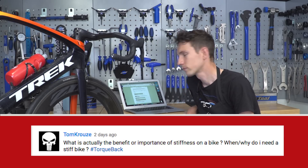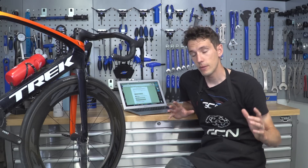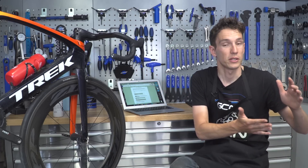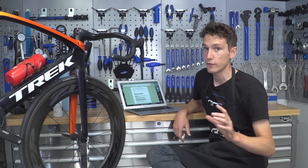Next up we've got this one from Tom Cruise — cool name, Tom. What is actually the benefit or importance of stiffness on a bike? When, why do I need a stiff bike? People generally think that a stiff bike is important for power transfer, so you press on the cranks and all of your power goes straight to the back wheel because the bike's not flexing. However, that ignores an important point, which is that generally energy will not be lost in that system — energy just gets transferred somewhere else. So theoretically, if your bike flexes, it's also going to give you that energy back somehow. Stiff bikes do certainly feel better under power transfer, but I think a stiff bike's really good in terms of handling — a stiff front end is a very good thing for making a bike feel great when you're going around corners. But it's certainly not critical; you can ride very fast on a very flexy bike.